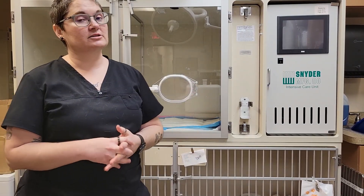Hello, I am Lissa Fanzler. Today I'm going to go over how to calibrate the Snyder Intensive Care Unit so you can get it ready for a new patient.